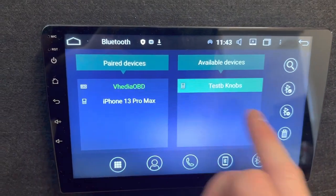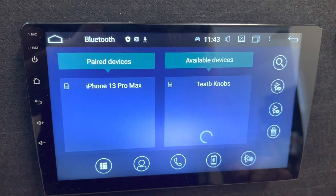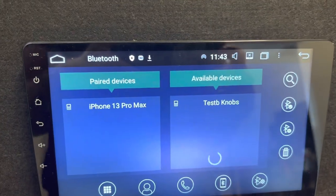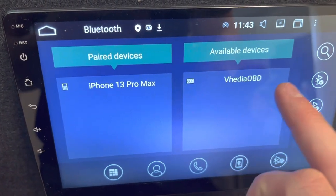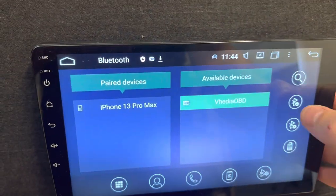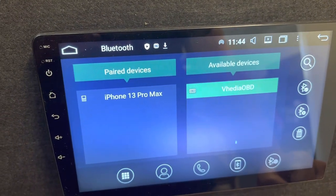In here you can see this one's called a VDOBD2, but you just want to search for that. If you trash it, you might have to pull the OBD dongle out and put it back in if it doesn't come up straight away. Which this one might not, so I'll just pull it out and put it back in. You can see I've pushed search here and now it's come up. Your one will just be called OBD2. Sometimes it can be a little bit fiddly.